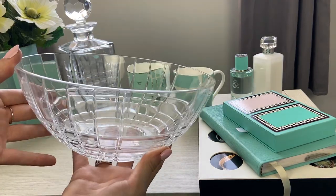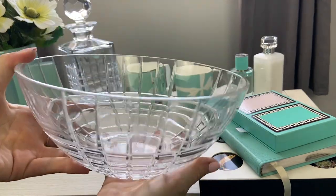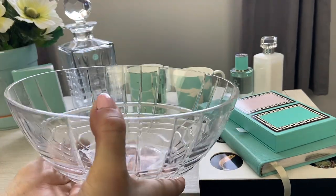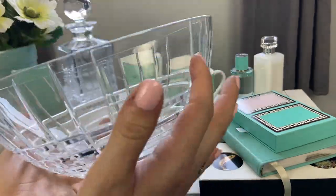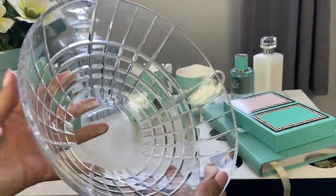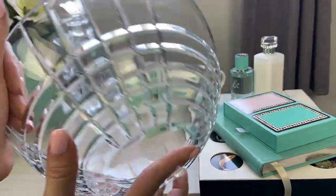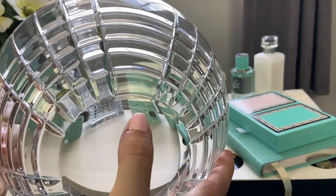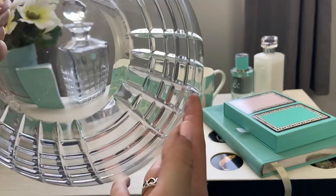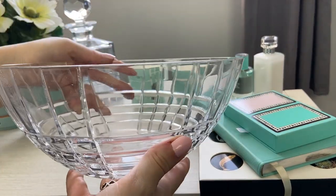Here we have the plaid centerpiece bowl in crystal. I love the plaid collection — I use this as a centerpiece on my dining room table; it's a great size to put fruit in or just leave by itself. I love the plaid pattern — these etched lines all over the bowl are just stunning. I plan to add more items to my plaid collection over the years. All of the crystal pieces will be acid etched on the bottom with a Tiffany and Company marking; some also list where they were made.